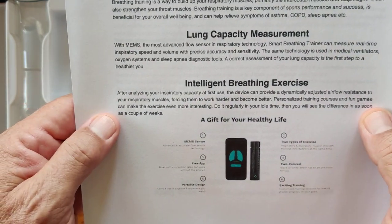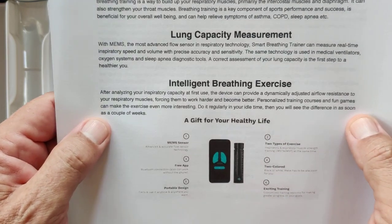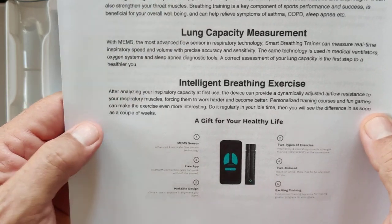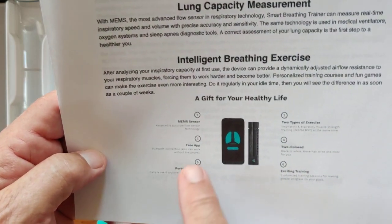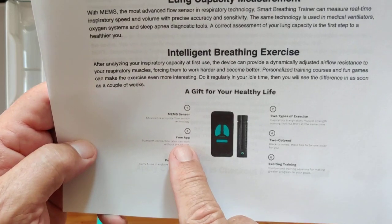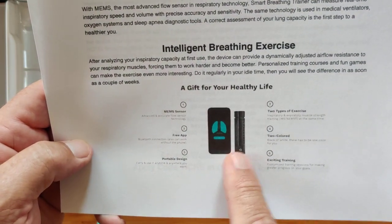Personalized training courses and fun games can make the exercise even more interesting — that's all part of the app. Do it regularly in your idle time and you'll see the difference in as soon as a couple of weeks. It's got this MEMS sensor, a free app with no subscriptions required, and a portable design you can take anywhere.